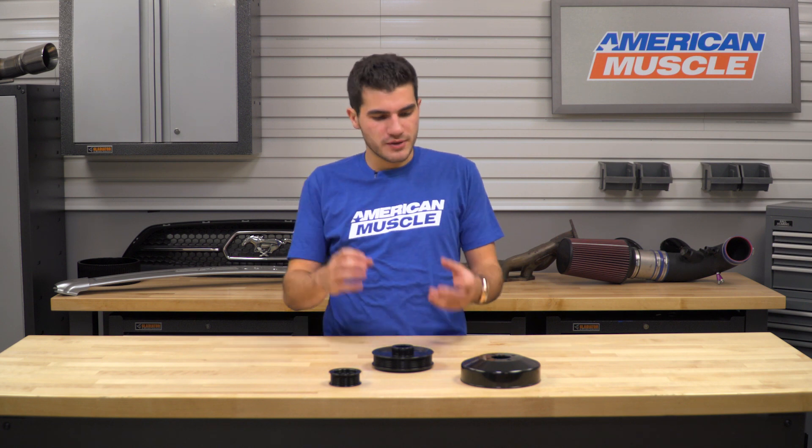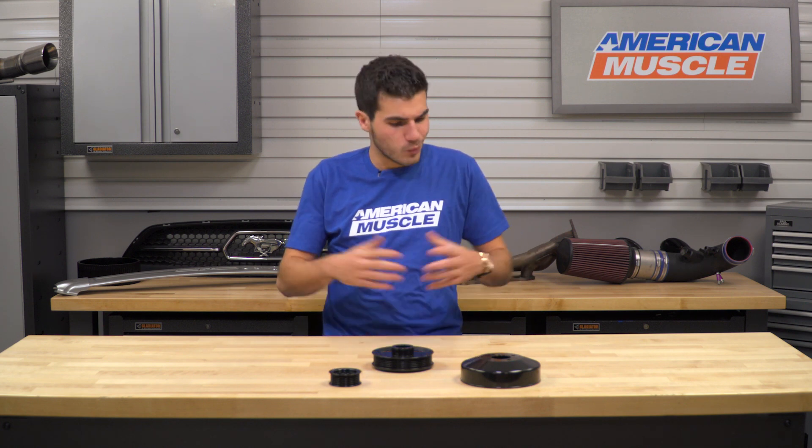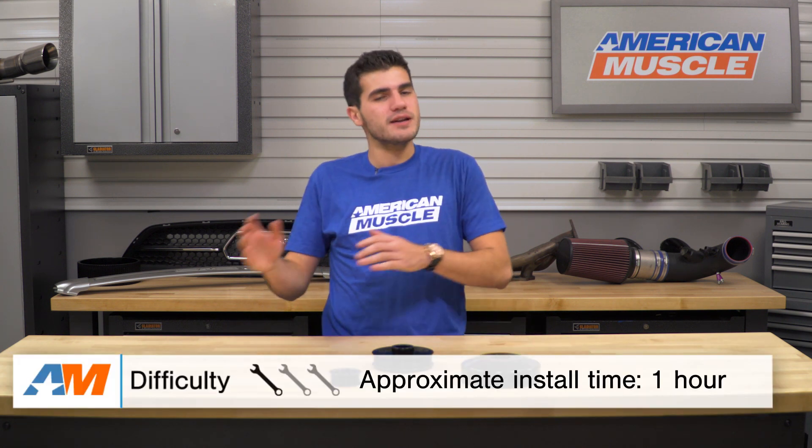In this video, I'll be going over the functionality and benefits of the SR Performance underdrive pulleys and what exactly underdrive pulleys do in general. I'll be touching on the materials and construction, and I'll even touch on the installation at the end of the video, which gets a very simple one out of three wrenches on our difficulty meter.